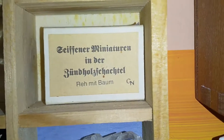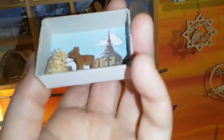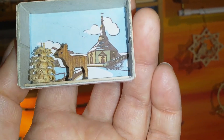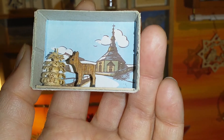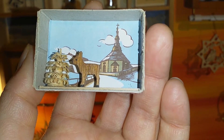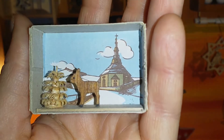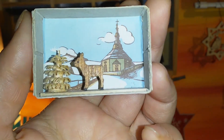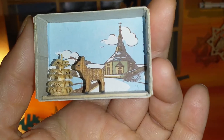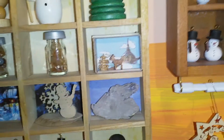This is called Seifenerminiaturen in der Zündholzschachtel. Seifen is the village — as you can see here — basically the center of the wood stuff from the Ore Mountains, the German wooden ornaments. This part is vintage; it's a little matchbox. Miniatures in a matchbox from Seifen — just a little deer and a little tree. I thought this fits really, really well in here.